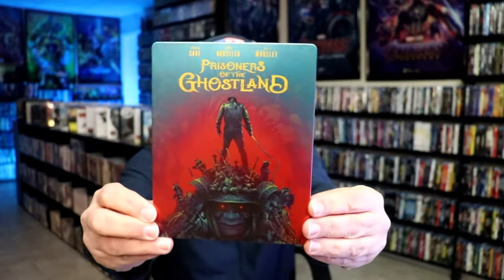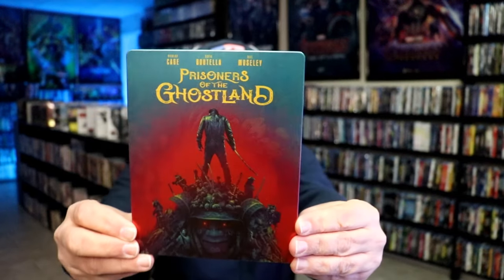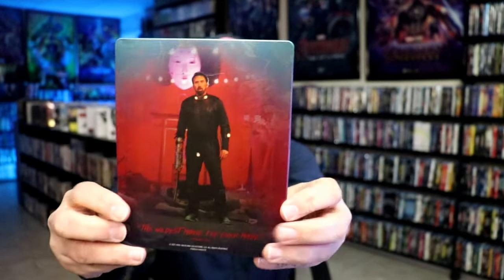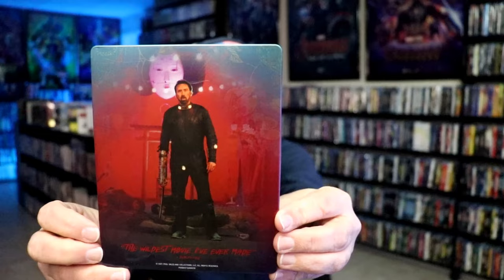I've got the wrapper off and the J-Card removed. Here's the front of the steelbook. It is a lightly glossed steelbook. No embossing or debossing. Great looking image there. And then here's the back — another great image.